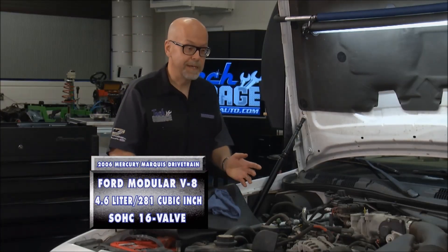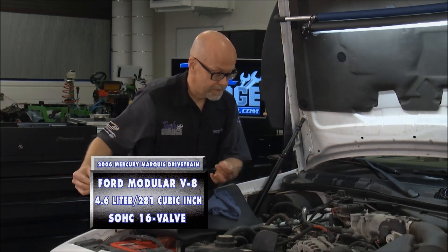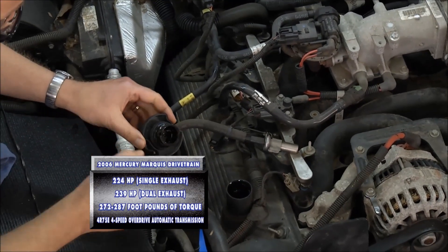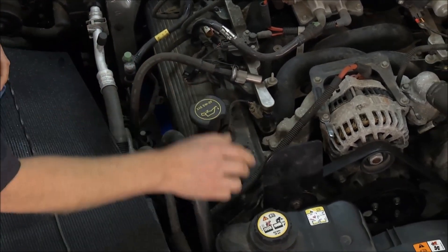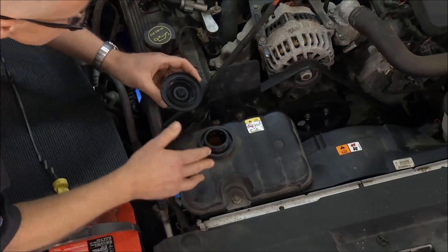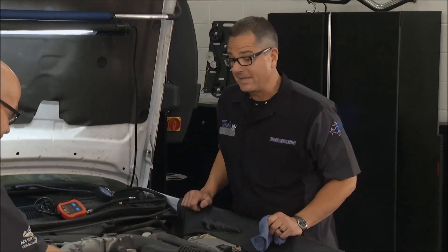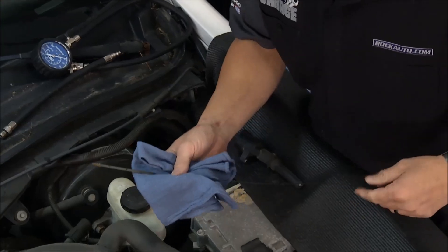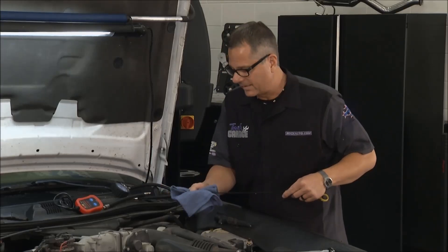Fluid conditions — you can tell a lot just from how the fluid looks and even how it smells. Transmission fluid looks clear and normal, and it doesn't smell burnt. You can also tell a lot from the oil cap — if there's any white, foamy stuff or moisture, that indicates the head gasket's leaking. I don't see that. The radiator coolant looks fine too; I don't smell any exhaust and I don't see any rust or algae. On the oil dipstick, you want to smell it and make sure it's not burnt. If it's foamy and looks like milk chocolate, maybe there's water in there. This one looks pretty good.